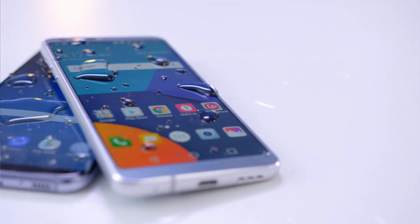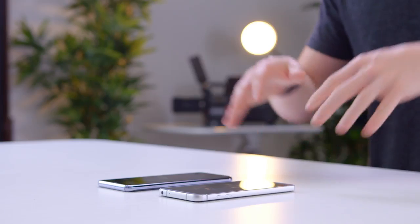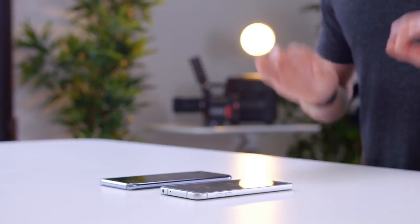One area where they are the same is with the IP68 water resistance. You shouldn't go swimming with either of these phones, but I feel like for a flagship in 2017, there is no reason not to have at least some sort of water resistance. It's just nice to know that when you spend this much money on a phone, a little bit of a splash is not going to kill it.